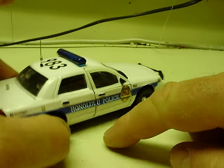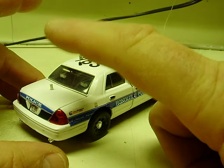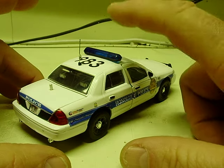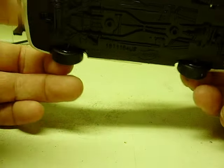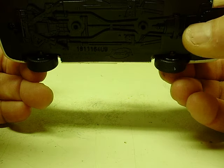Above and beyond my normal 1/32nd scale Jada cars, this one has headlight strobes, tail light strobes, a strobe light bar, and also blue strobes in the rear deck. It has a main power switch here, and also a switch to select patterns.